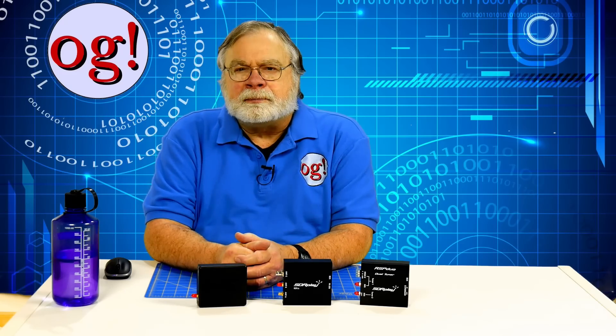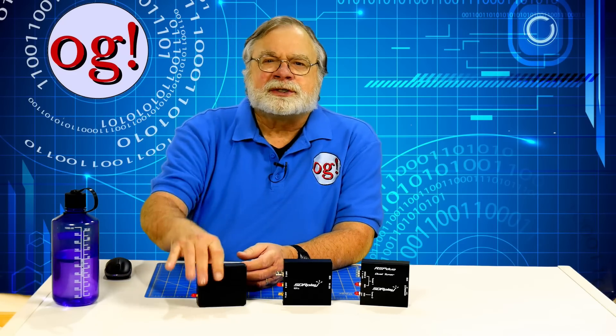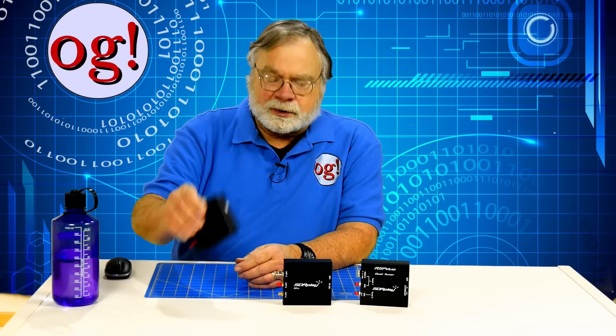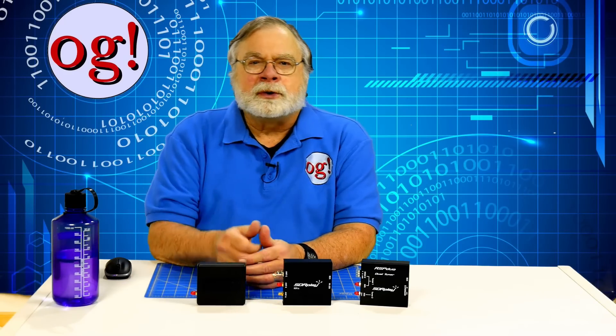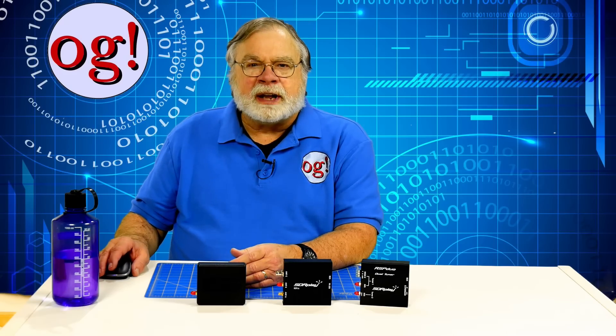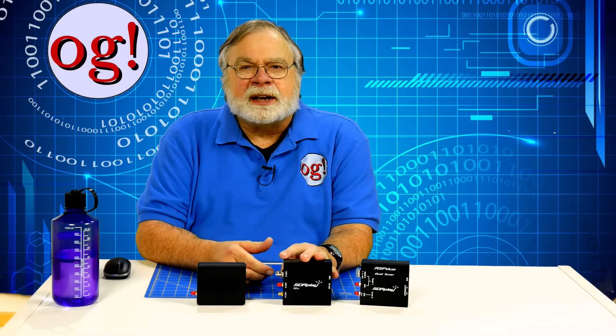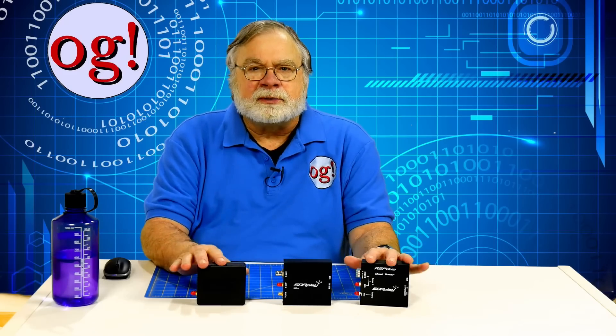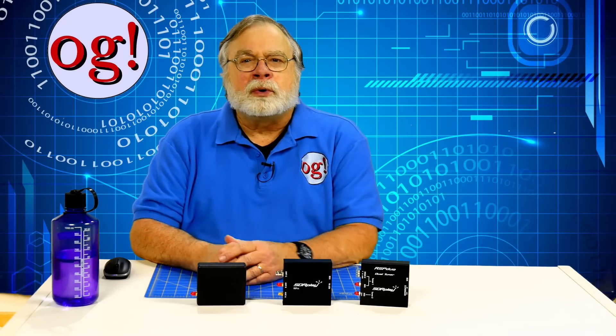They have a lot in common. They all attach to your PC using a simple USB cable, and they all draw power from your PC through the USB cable. They all use the same SDR Play house brand software called SDR Uno. The latest version, updated for the new RSP-DX, is version 1.33. Note that this version does not change anything for their previous receivers, so version 1.33 is a drop-in replacement.